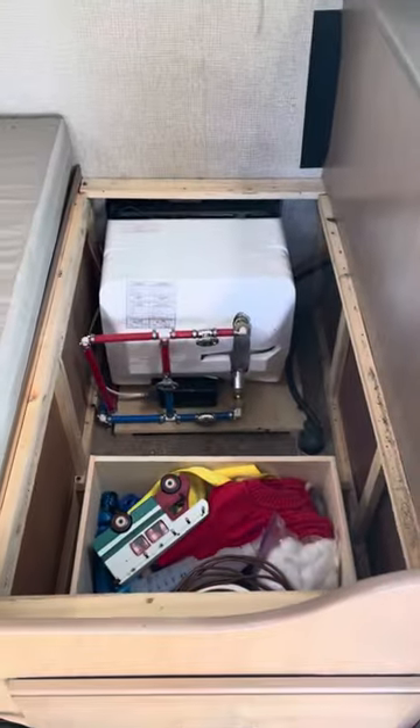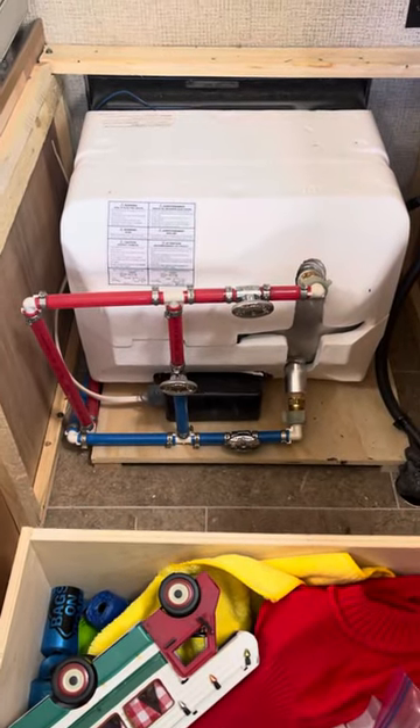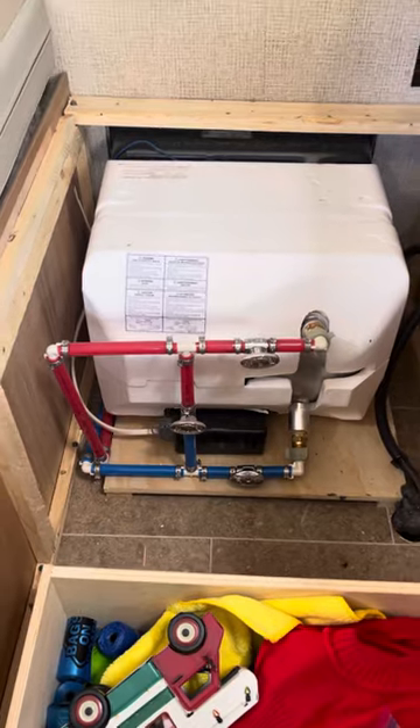Just inside the door is the hot water heater. That's where you'll find all your bypass valves and everything for winterizing. Fortunately here in Phoenix, we don't have to worry about that.